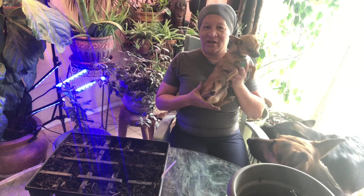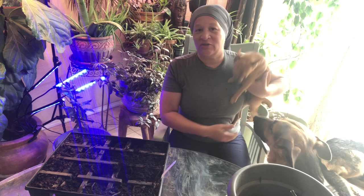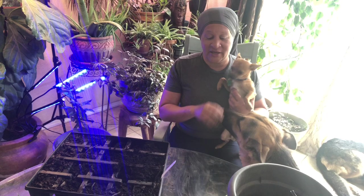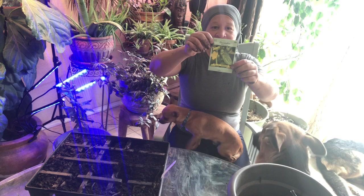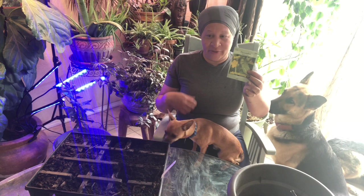I decided we're going to plant some cucumbers — white-spine heirloom variety. These expired in 12-21, so they've been around two or three years. I'm going to put Chico outside in his playpen so he doesn't run away, and I'll be right back. On with the planting — let me turn this light on.